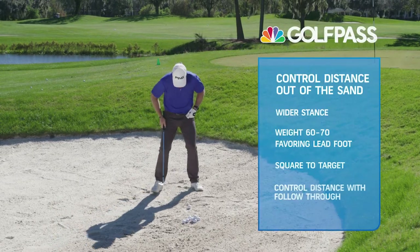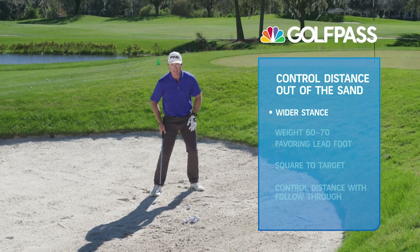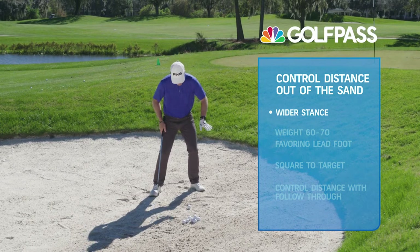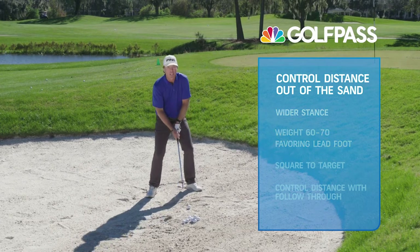Here we go. My feet are slightly wider than I suspect most people might think. My weight is 60 to 70 percent on my front foot, and I'm relatively square.